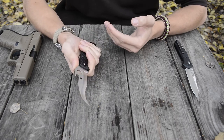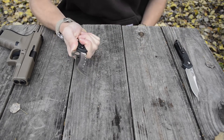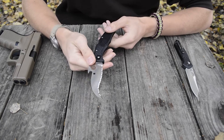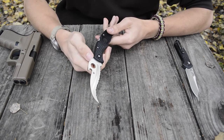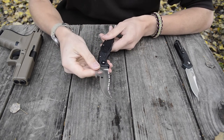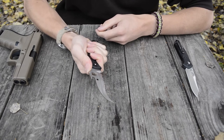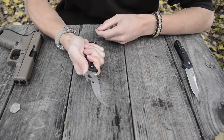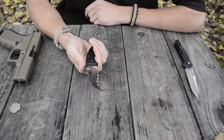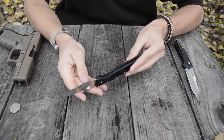The FRN handle scales offer a lot of bi-directional traction. The one thing that surprised me and that I don't like ergonomically is the lack of jimping on top of the spine. For a knife whose only design purpose is defensive, it's a little awkward — in a defensive situation you really need to lock in and get a firm hold for slashing cuts or defensive maneuvers. That said, the blade curves upward enough that you can get a decent hold pressing straight forward. I'd recommend adding jimping if they ever make a Matriarch 3.